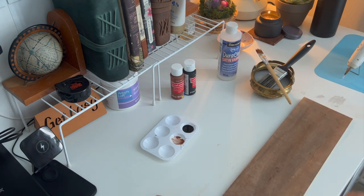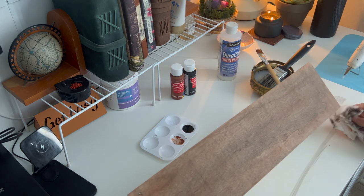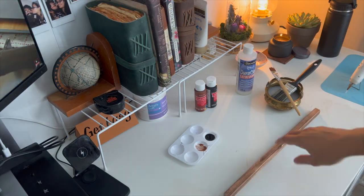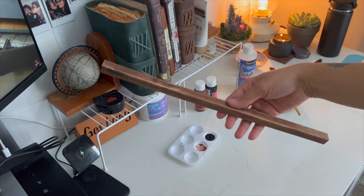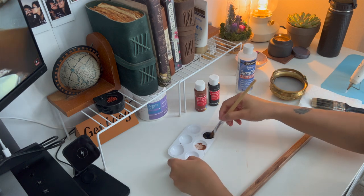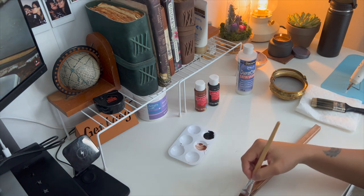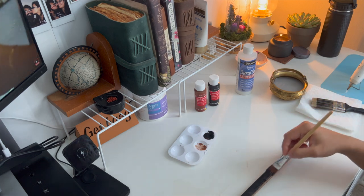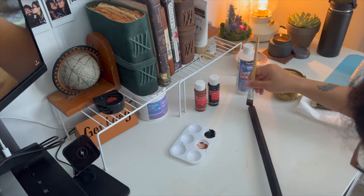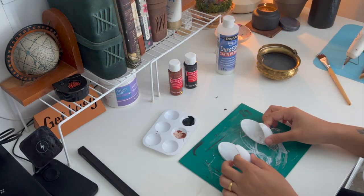Once you finish all the paint, if you have any harsh lines you can always use a paper towel to clean it up. This is how it should look — let it dry completely. Now I'm taking this wooden piece which I had on hand. If you don't have a wooden piece, you can always use the handle of a plunger from Dollar Tree. I already had this one and I've painted it black — again, let it dry.